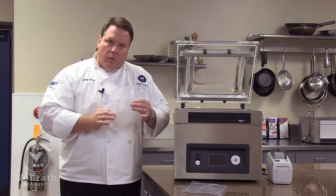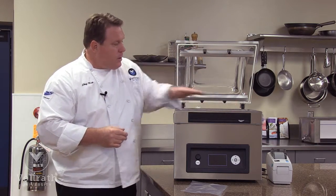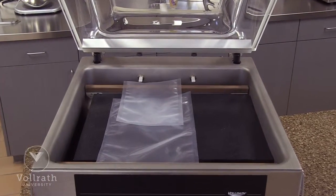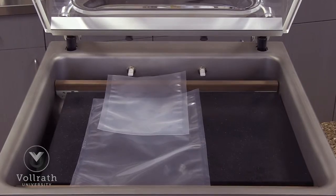We just have to be careful we don't overlap the edge. We can take smaller bags and lay them along the front seal bar and along the back seal bar. If they overlap in the middle of the unit — not along the seal bar — that's fine, not a problem. This is a nice feature that adds capacity to the unit.